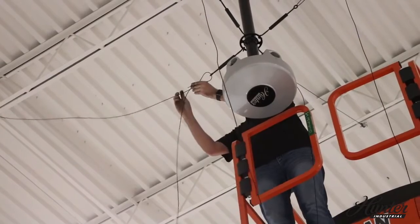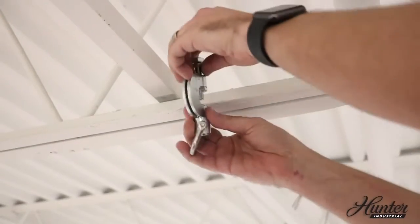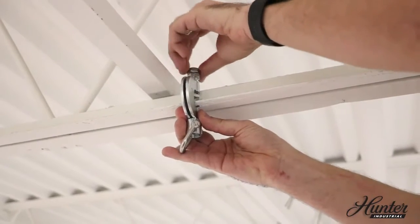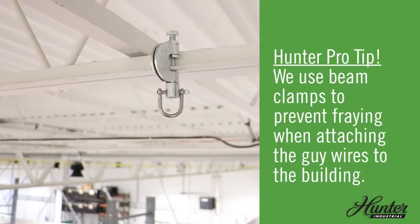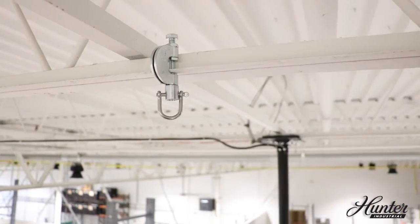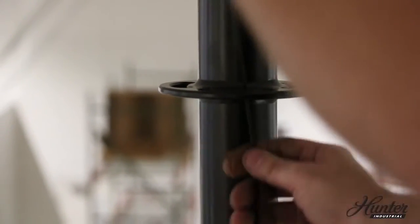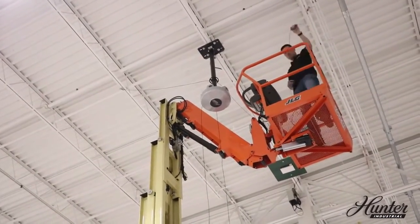Make sure you maintain a 45-degree angle between the ceiling and the guy wire. Attach the guy wire to the building structure with the provided beam clamps. Once you attach the guy wire to the beam clamp, temporarily thread the wire to the guy wire disc until all four guy wires are attached to the building.